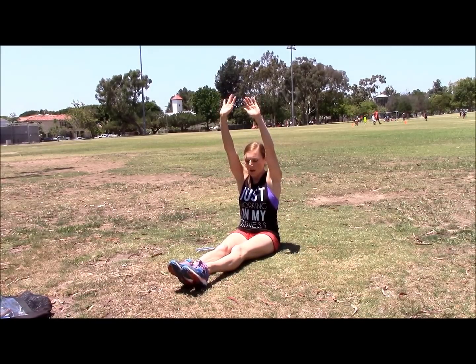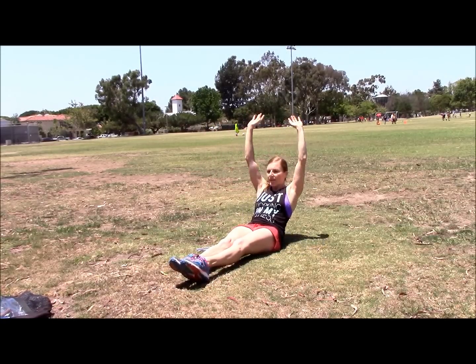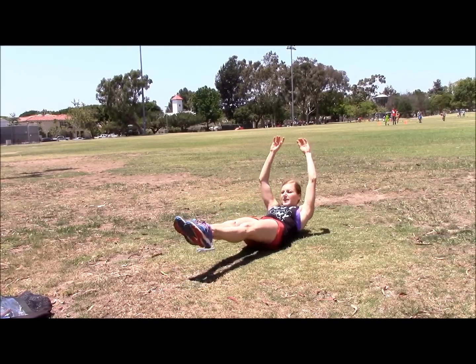Now we're gonna time our hollow body hold. Remember, that's one of the most important strength moves a gymnast or anyone can do — it really works. Try for a minute, work your way up to two minutes eventually if you can. You're gonna start sitting up and slowly lean back. When you feel your back start to arch, stop and lift your feet up. If you can only go a little way, that's fine. If you can go lower, that's more ideal, and all the way down is really what I want. Your goal is to get down here like this.